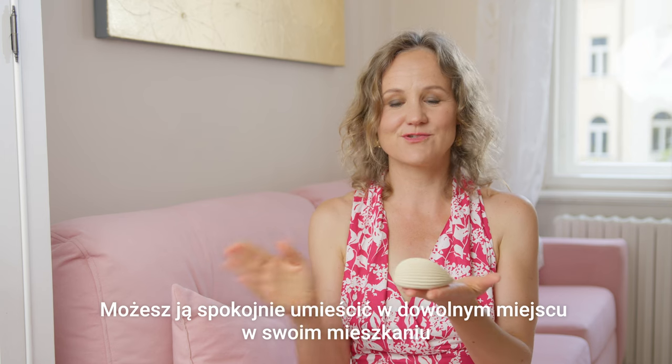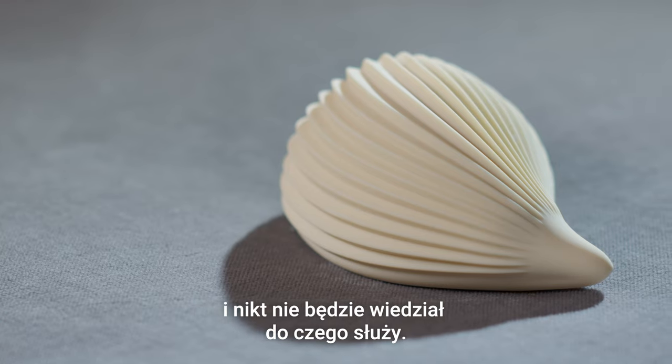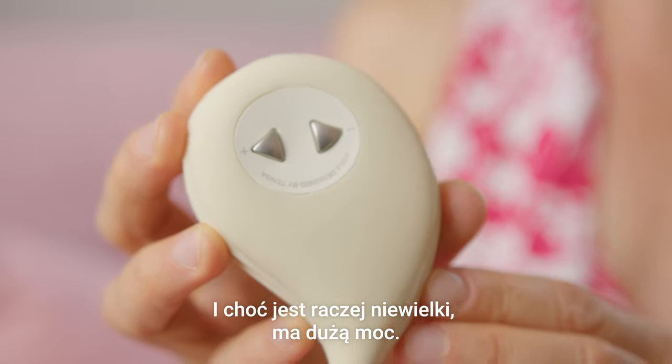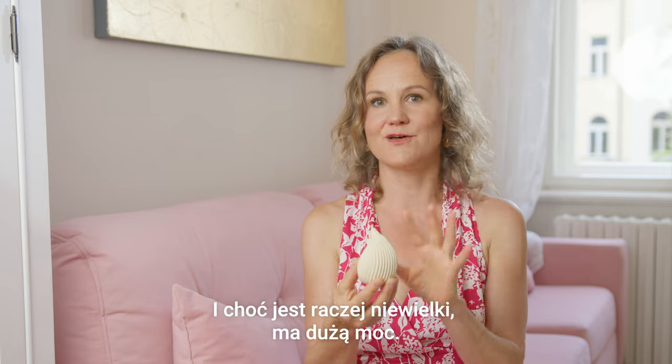This one is really nice — you can easily put it anywhere in your apartment and nobody will know what it's for. It's a really strong vibrator, and while it's kind of small, it has a lot of power.